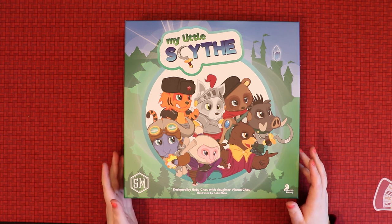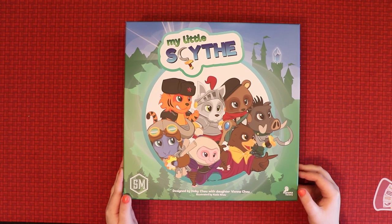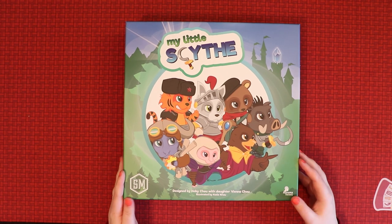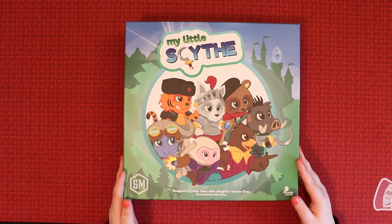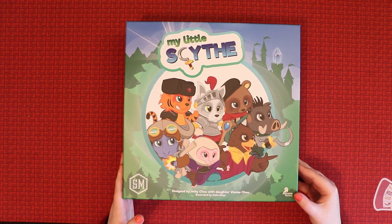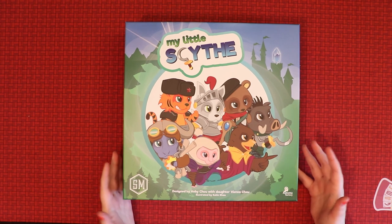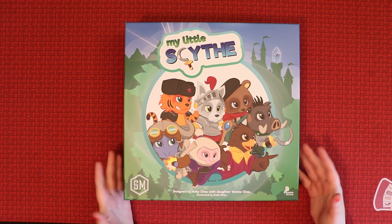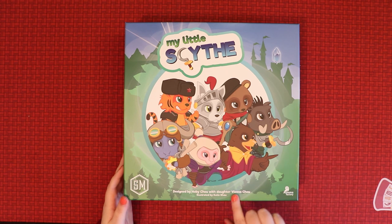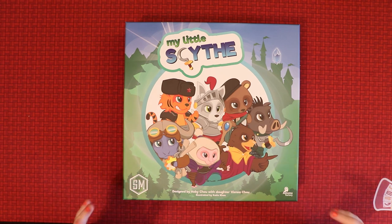My Little Scythe actually has an interesting history behind it. As most of you hopefully know, Scythe is a full-size game from Stonemaier Games — really popular, with mechs and robots. A person went and made a version of it with My Little Pony for their children to play, people liked it so much they were printing their own versions, and then Stonemaier Games decided to officially print My Little Scythe. Obviously they couldn't get the rights from Hasbro to use actual My Little Ponies, so we've got all these cool-looking characters instead.